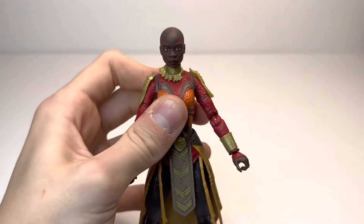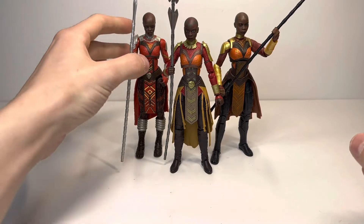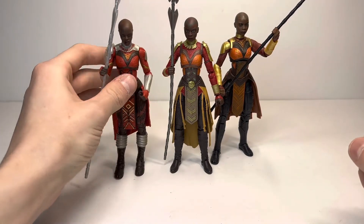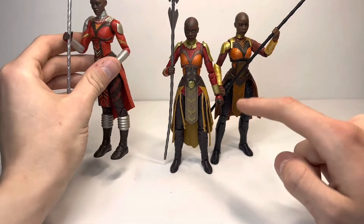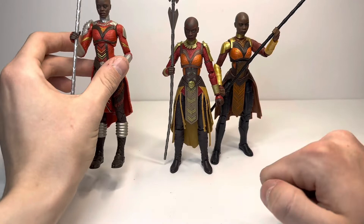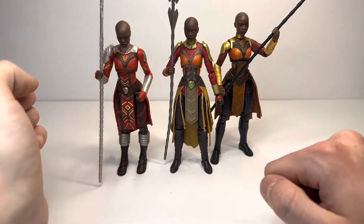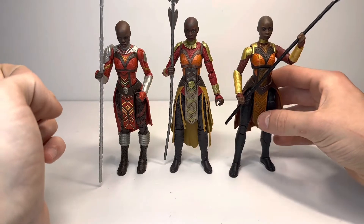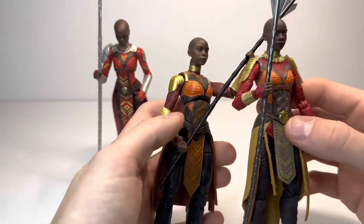So here we have the Okoye figure next to the Okoye Build-A-Figure and the Dora Milaje. I have the IO head on there right now, but I do think this figure could get remade with these arms and some other parts used to make a new Dora Milaje army builder, because I really think they could do a second wave for Wakanda Forever — there are a lot of figures I really want after seeing the film. But the main thing I want to show you here is these two next to each other.